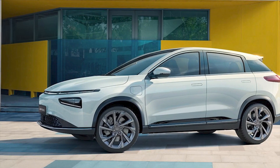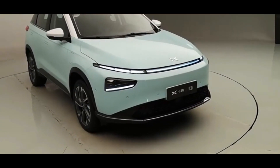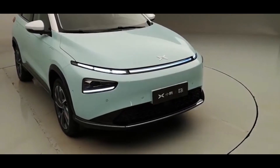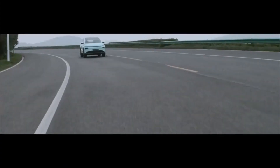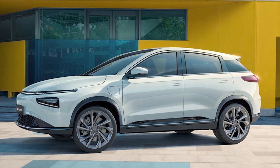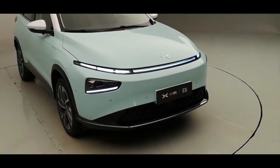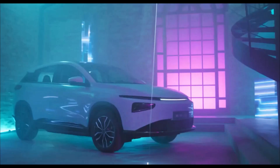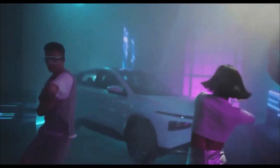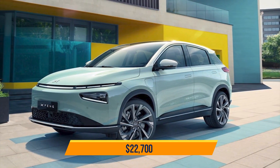The rear end isn't all that changed from the previous model. The new model is available in a new azure green color choice from Xpeng Motors. It measures 4,495 millimeters in length, 1,820 millimeters in width and 1,610 millimeters in height, with the only difference being that it is 45 millimeters longer. The new model also comes in a two-tone exterior with a white top, at a starting price of $22,700.